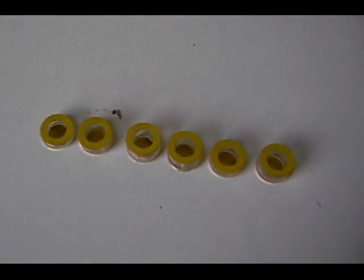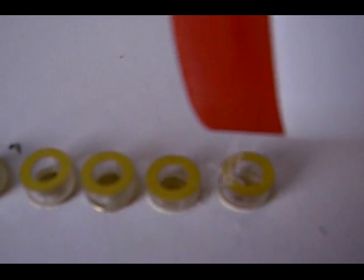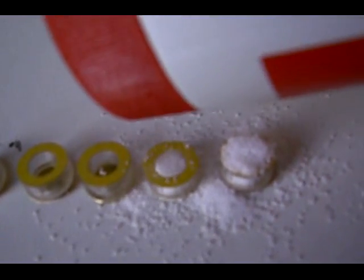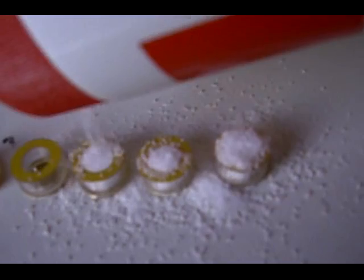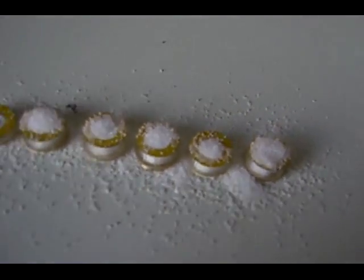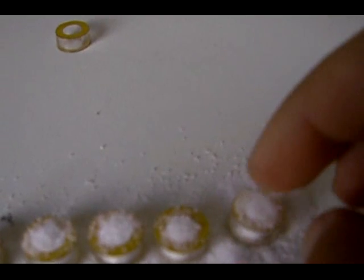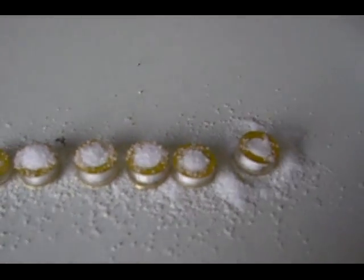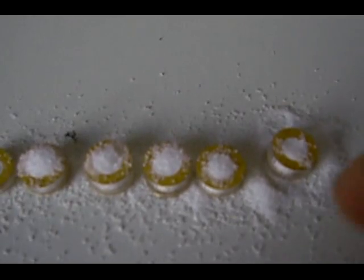Now the only thing we have to do is just fill them with salt. Just have to be careful here — I'm making a bit of a mess, I'll have to clean up. Just fill them up with salt, then remove the excess. I'm just going to put the camera down and remove and clean these off, and then we'll go to the next stage.